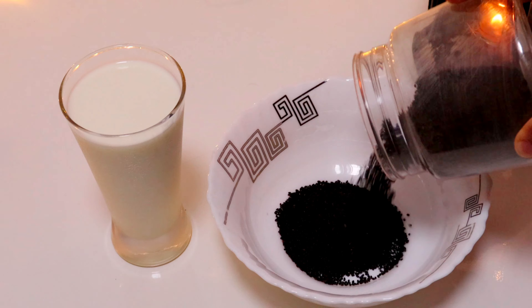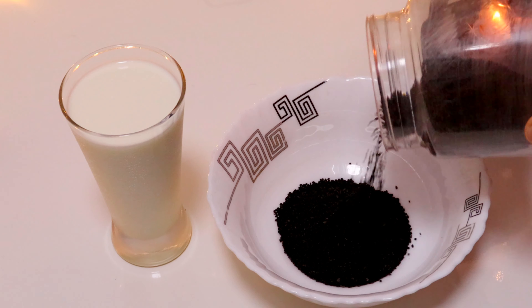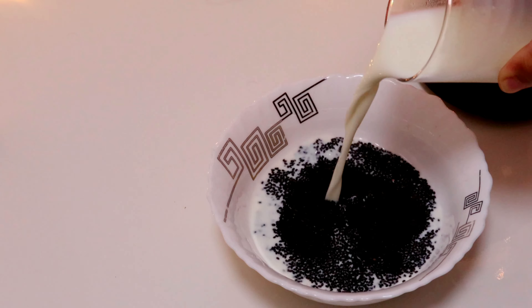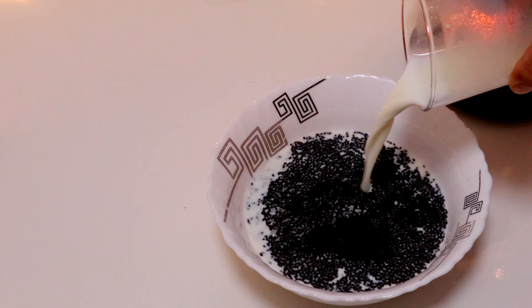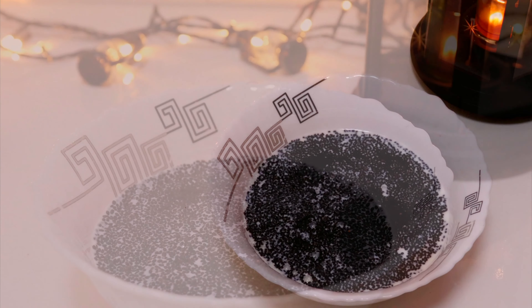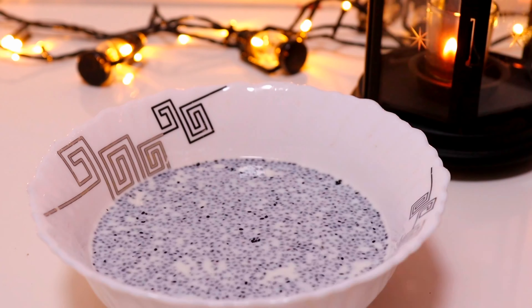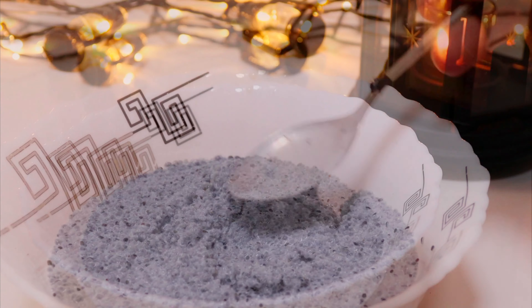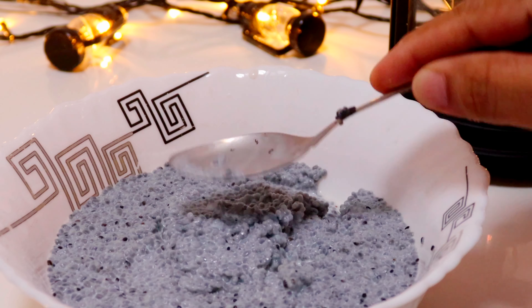We are going to be able to cook this one. After this, we mix it with a regular pan. We mix it with the pan after a little bit, and we will mix it in a bit.